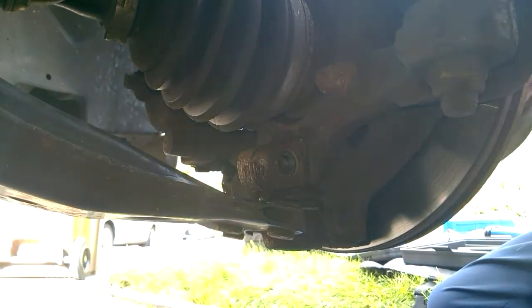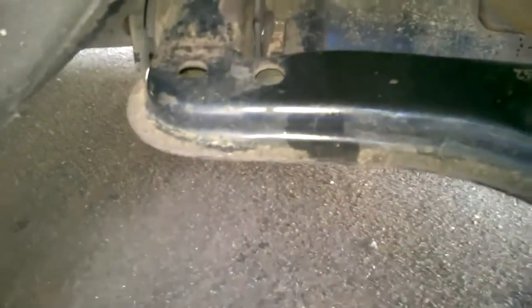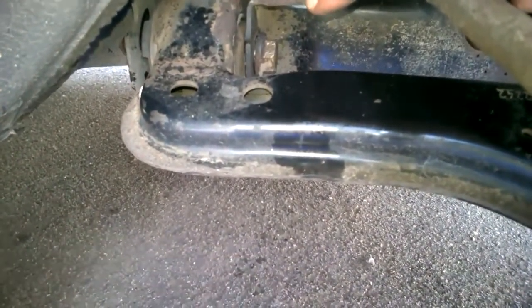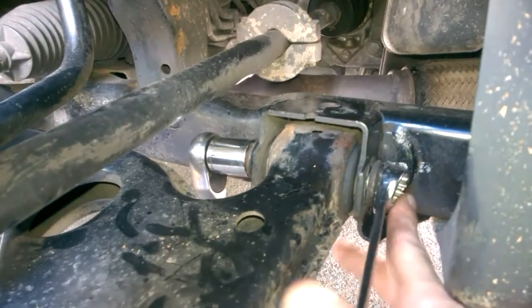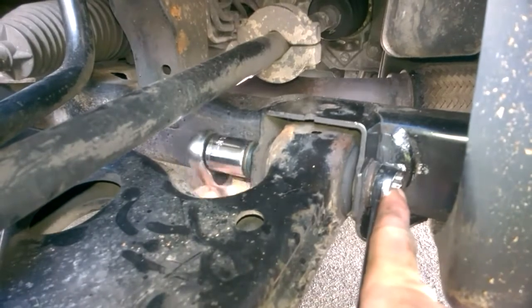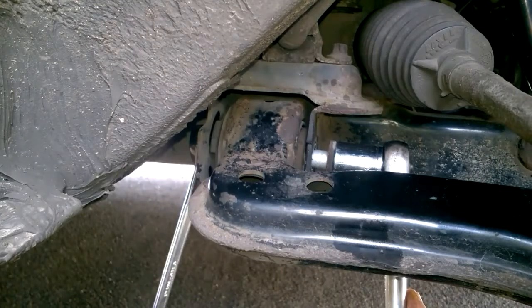Just remove that and put it somewhere safe. Next job is to remove where it fixes on to your underbody, which is there and this side. Again it's 18mm — spanner on one side, socket on the other. You need to put the spanner on this side because it's tight access.